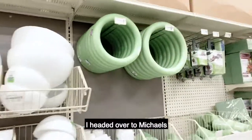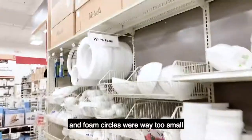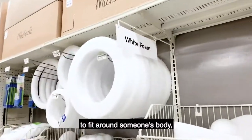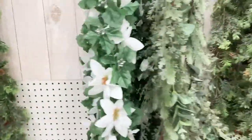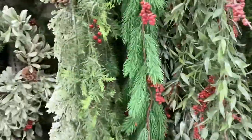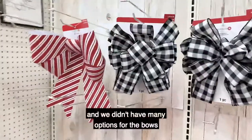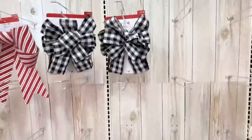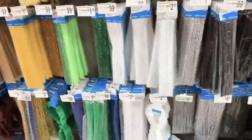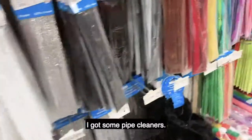I headed over to Michael's and all of the pre-made wreaths and foam circles were way too small to fit around someone's body. So it became apparent I was gonna have to straight DIY it. I picked up some garland for the wreath — we didn't have many options for the bows but at least they had some. And for the branches or base of the wreath I got some pipe cleaners.